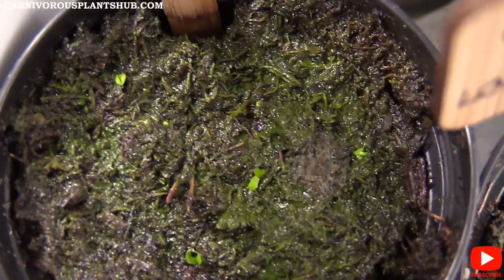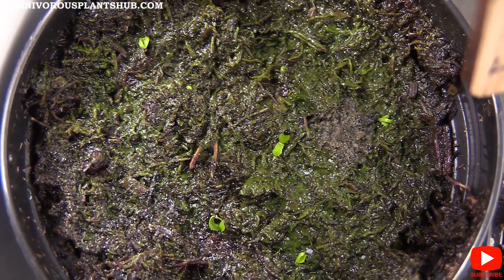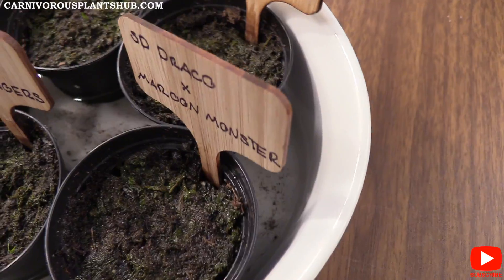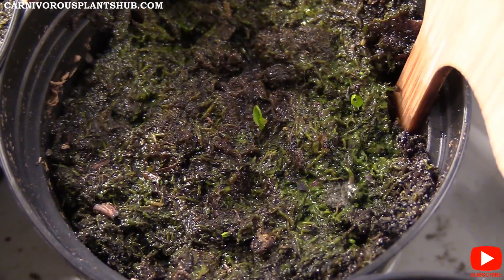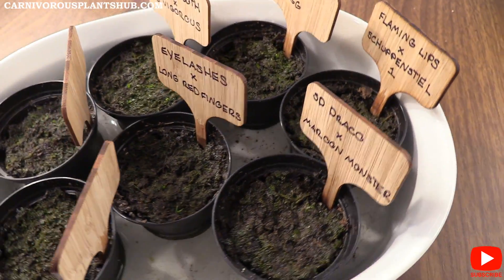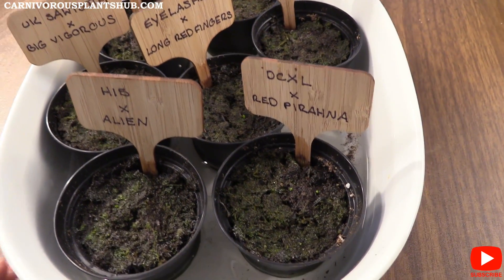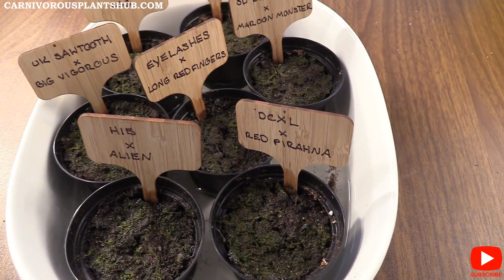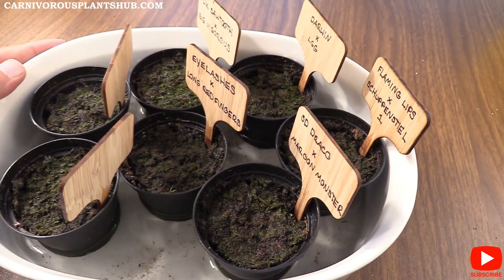Look at that — that one is really, really growing well, taking off. That's what you can expect to see. I don't have anything that actually looks like a flytrap yet — they're still a little too young. A couple of them have the double leaves but none have that new flytrap trap growth yet. I'm assuming that's coming in the next 30 days or so. I'll keep you guys updated on these Venus flytrap seedlings. I have a full guide video on Venus flytrap seedlings — check that out, link in the description.